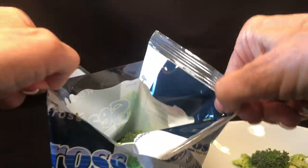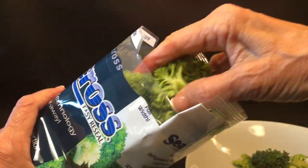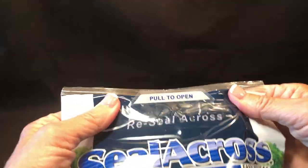The wide opening also allows the consumer to reach in and remove broccoli by the handful. The broccoli is then resealed in the original branded package, helping preserve product freshness.